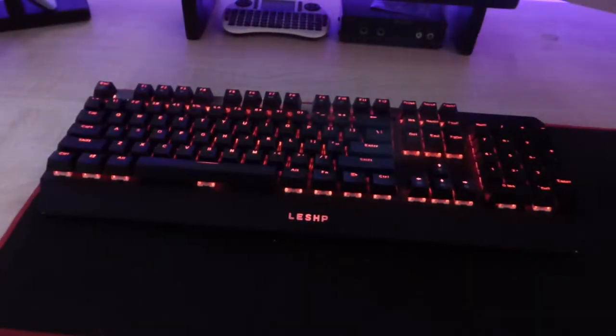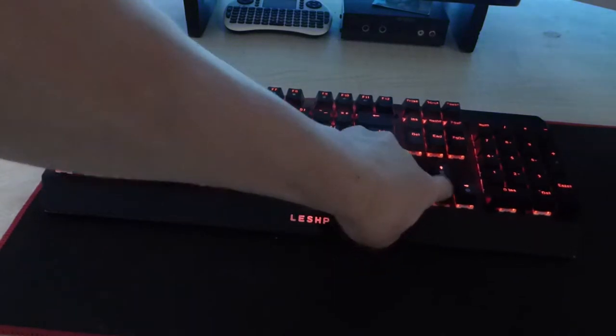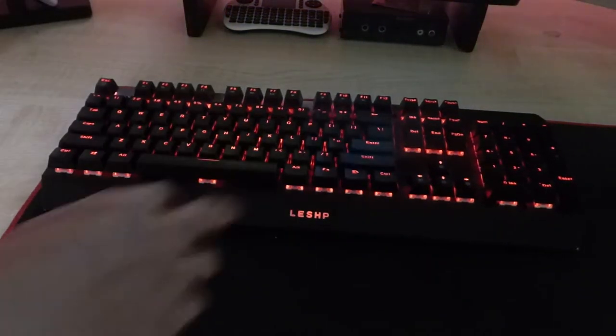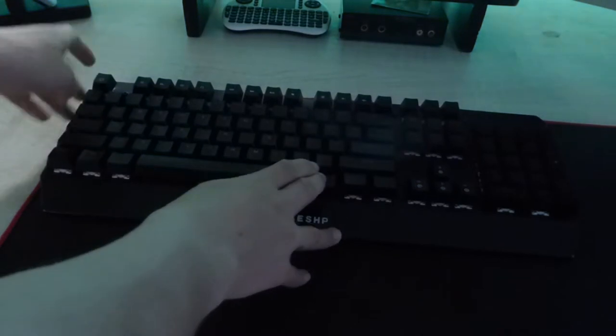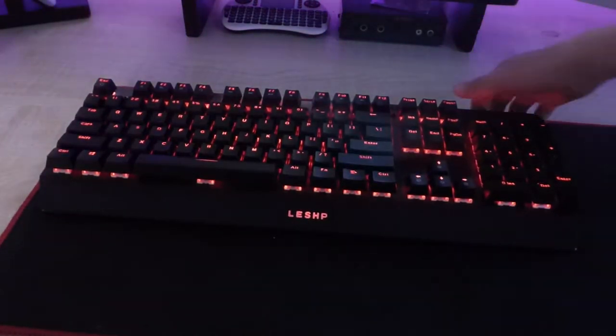I'll quickly show you guys some of the effects. Function and the down key will turn the brightness down, and the up key will turn it up. Function and the escape key will first switch it to breathing mode, second will turn it off, and third will switch it back on.